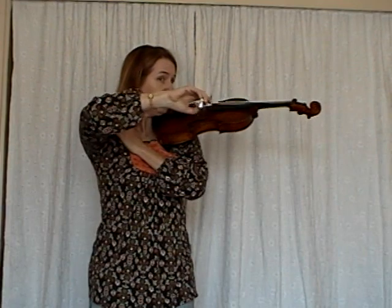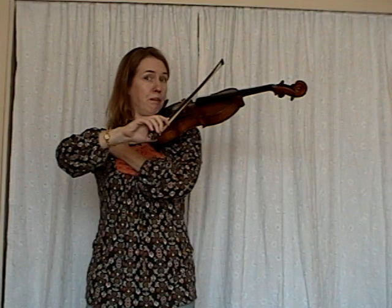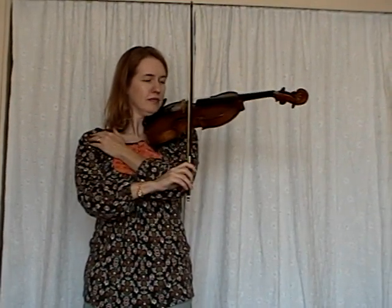My elbow goes up when I do that. Now we're going to rock back to the D — boom! Back to the A — boom! And back to the E — boom! And that's how we do booms and silent E rockets.